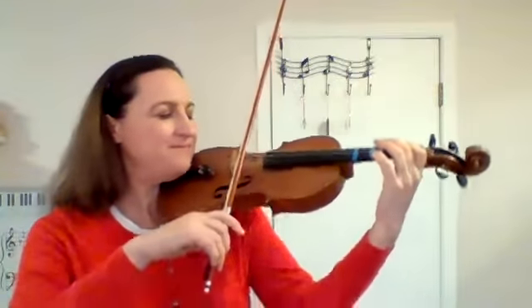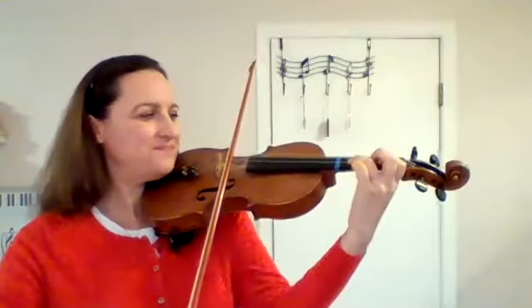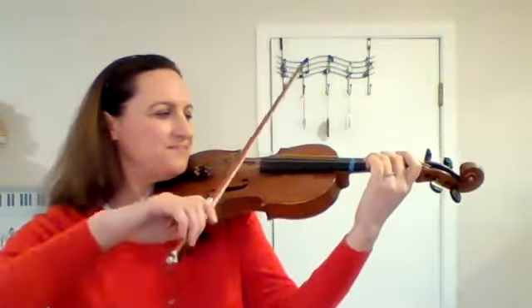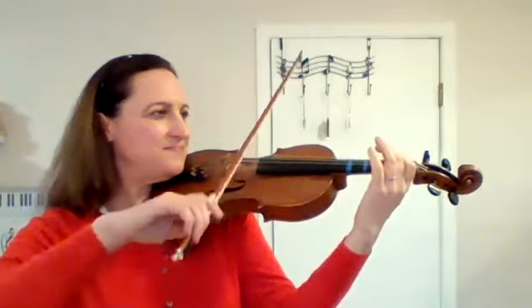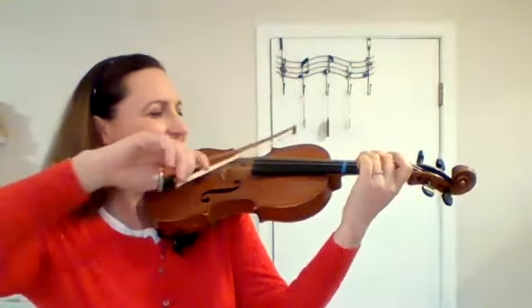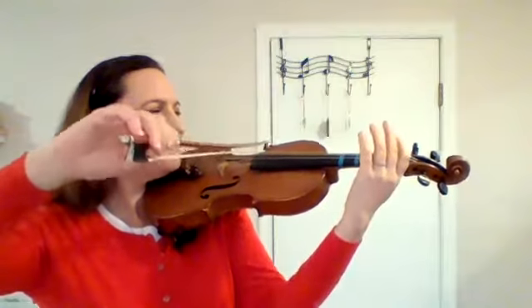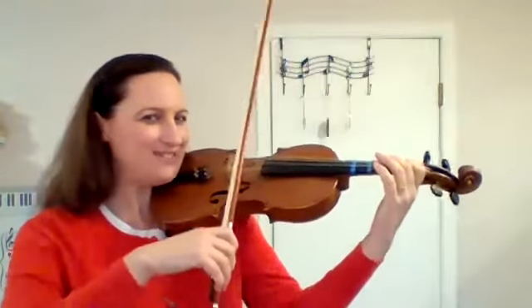Now let's practice that without the talking. Get your 1 ready. Ready? One more time — 1 is ready.